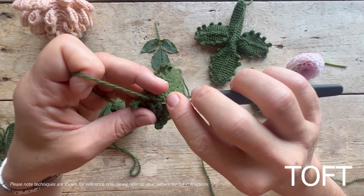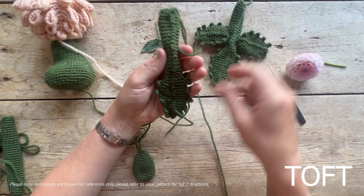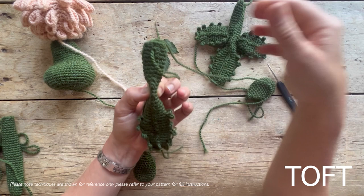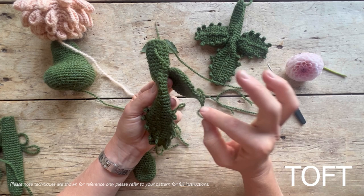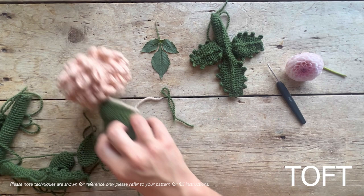Take your other two smaller leaves and do exactly the same - slip stitches around the outside and lines down the middle. We're going to sew them with a slight pinch on the arm. When the arm goes into position on the flower it sits flat, but in the middle we want to pinch it and attach these two leaves onto either side. It's easier to decorate them before they're sewn on. That completes the dahlia's special techniques - I really look forward to seeing these blooming in your garden!